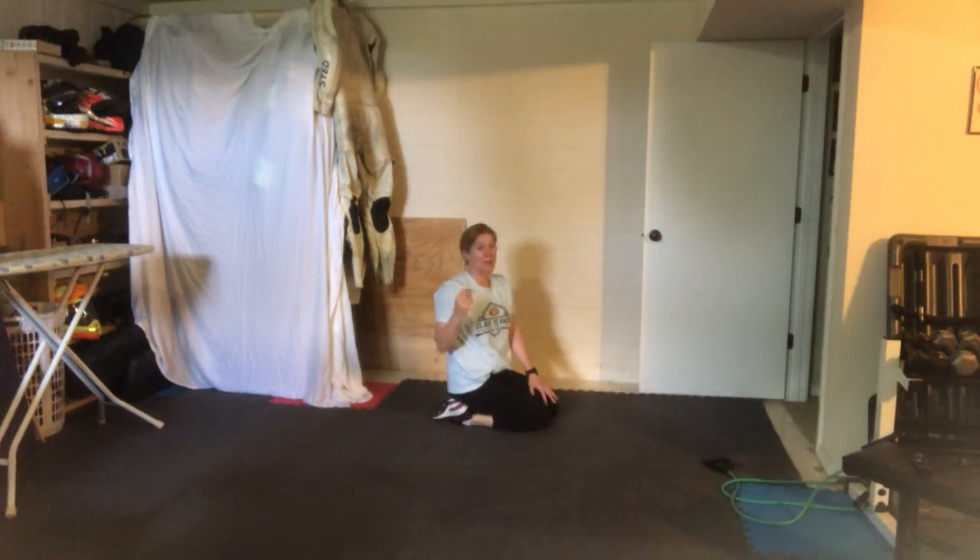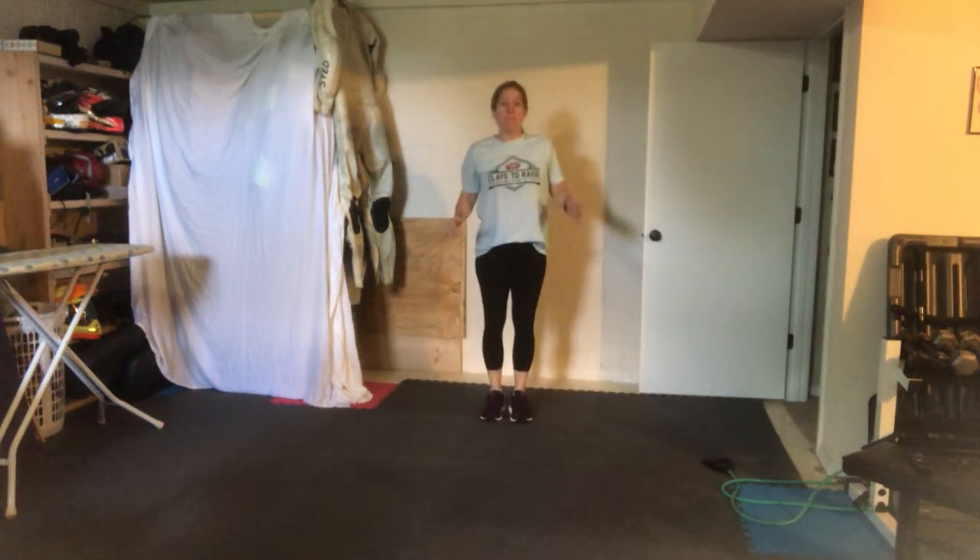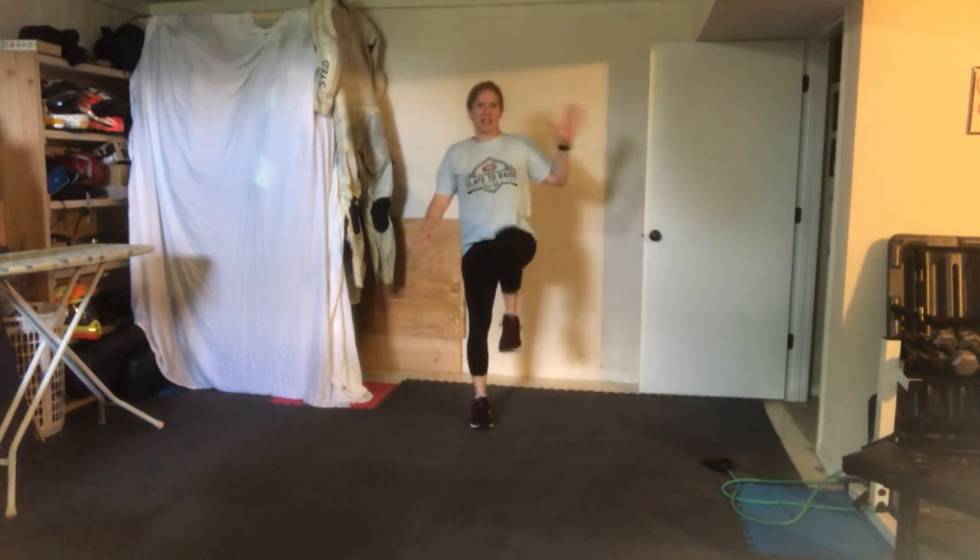Can you imagine how quick this is going to go? Next exercise is 10 jumping jacks. High knees — exercise five.